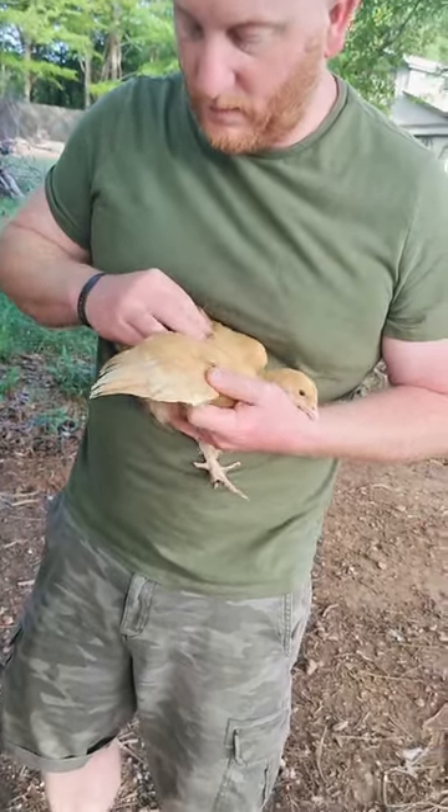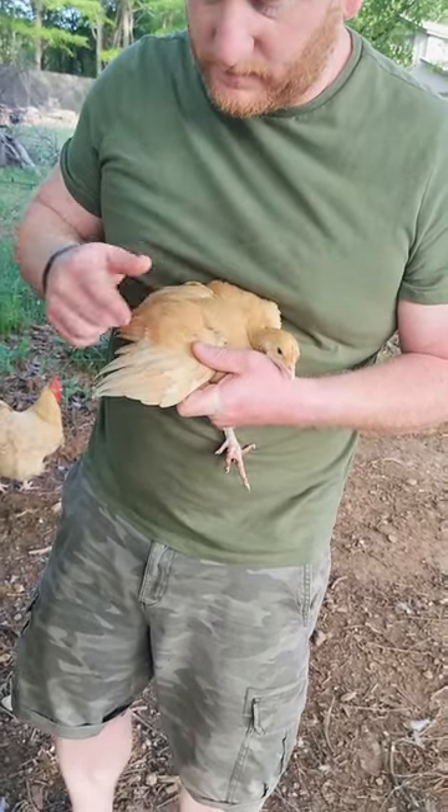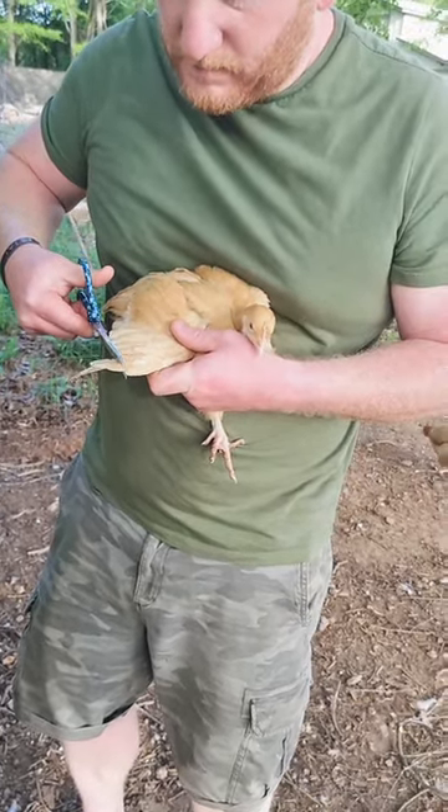The first thing we do is we have to cut some of their feathers only on one wing, so that way when they flutter they don't actually get any height. They're off balance. Doesn't hurt the chickens at all.